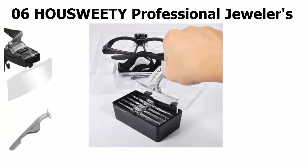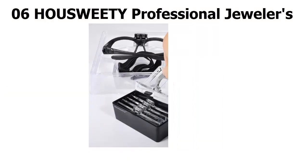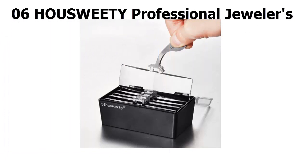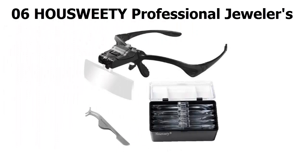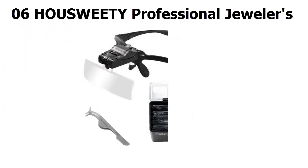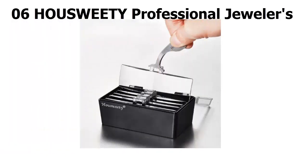Moving up our list to number 6, the Houssweet Professional Jewelers is a lightweight and adaptable option that may fit over your regular glasses if need be. It's packaged with five lenses that run from 1x to 3.5x magnification, as well as a free practical pair of tweezers. You can wear it as glasses or as a headband, and it's good for those on a tight budget; however, the lenses are a bit tricky to insert.